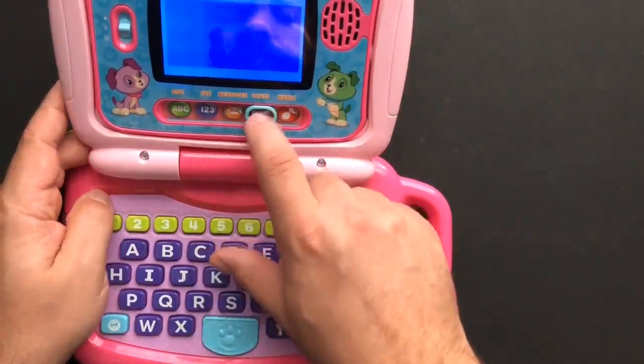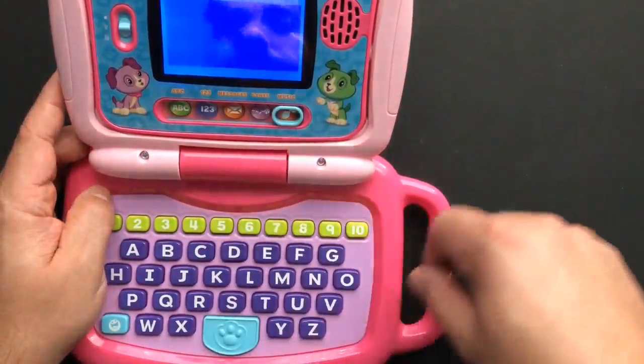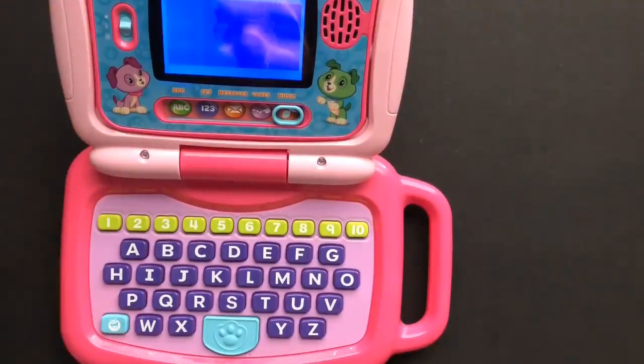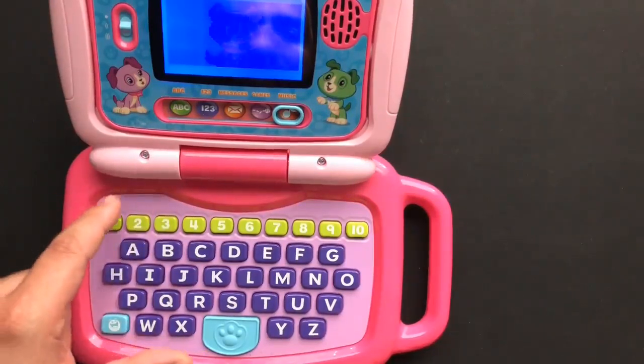There are little games that you can do, and also some music. Let's play some music — press the paw button to pick a tune.